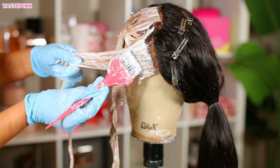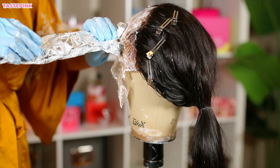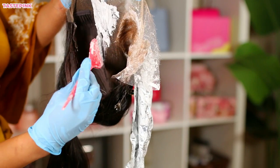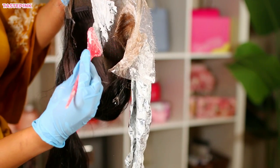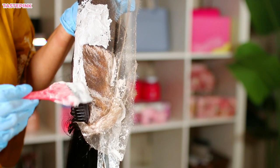I also noticed with this particular unit, the knots towards the front were bleached well, but I did have to go in and use some of that same bleach mixture on the interior of the cap to bleach those knots. Wasn't happy about doing it, but since I'm bleaching the hair already, might as well.